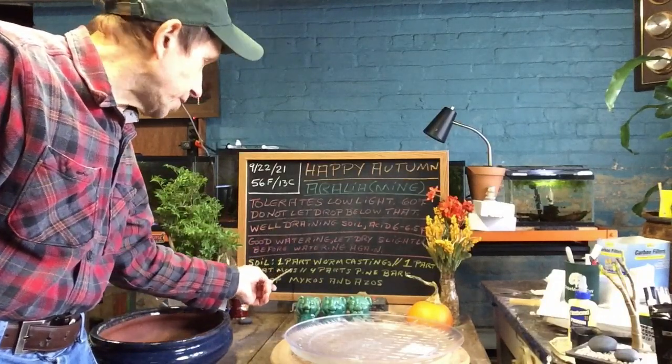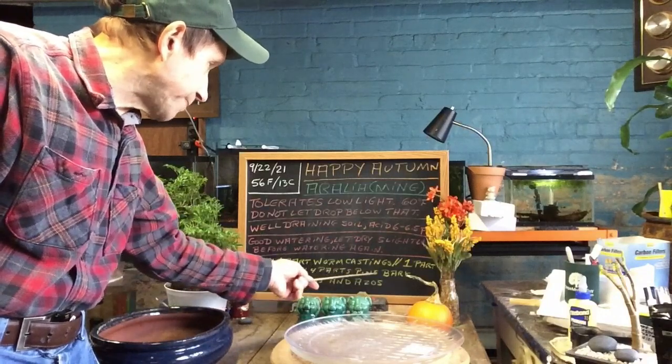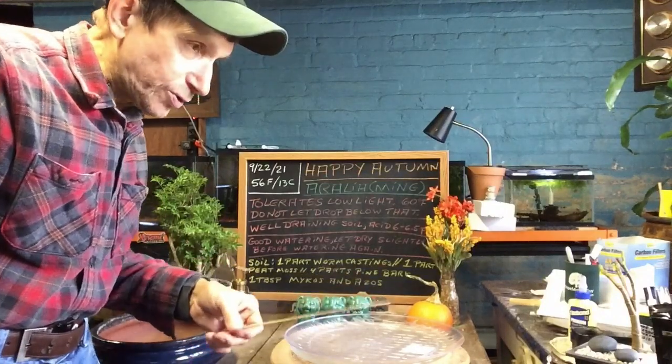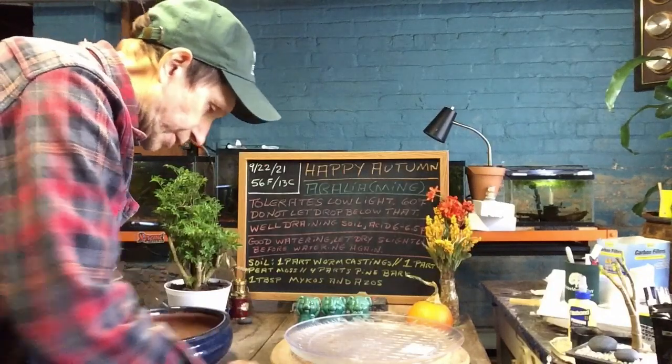The soil we're going to use is one part worm castings, one part peat moss, four parts pine bark, and one tablespoon of mikos and azos into the potting mix. We'll also try to put some on the roots, but I don't know how the roots are going to look.